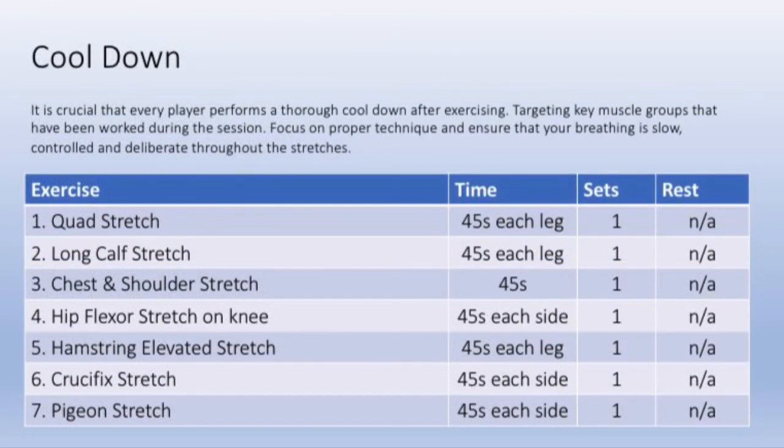It's important to finish the session doing static stretches to target different muscle groups.